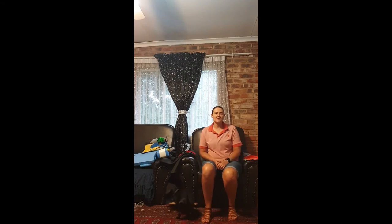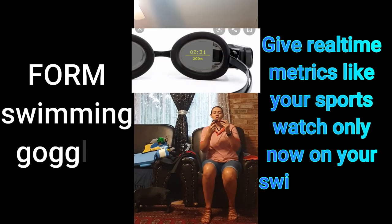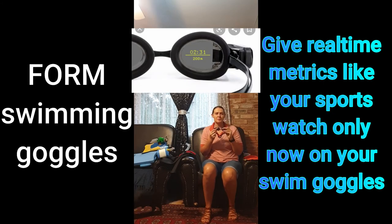Some new tech that recently entered the market is the Form Swim Goggles. On the top of your goggle, it shows you different metrics while you are swimming — such as your pace or your stroke rate, whatever you decide to display. It's very nice as you get instant information and feedback and know exactly how fast you are going. If you want to buy them, they are around 6,700 Rand on the web — so if you have money to spend, you can buy yourself a pair of Form Goggles.